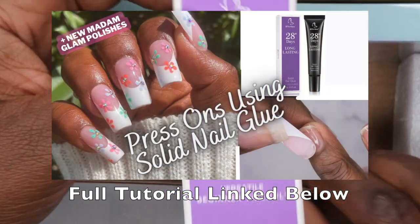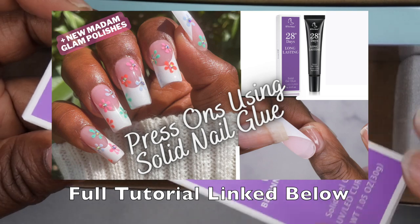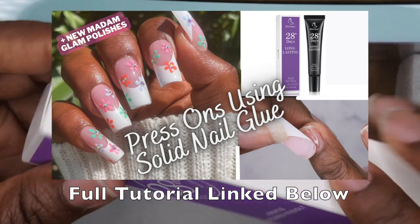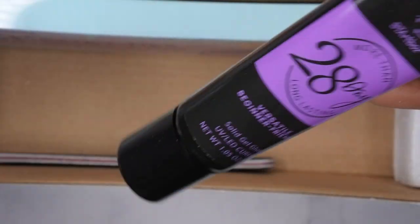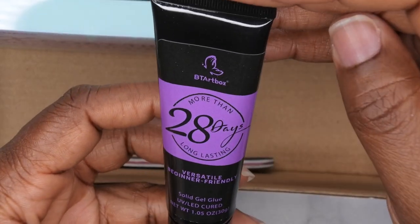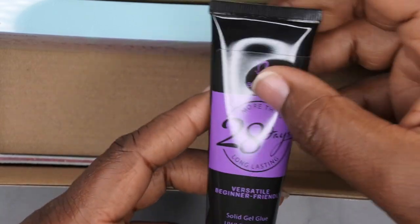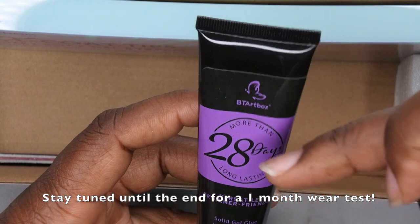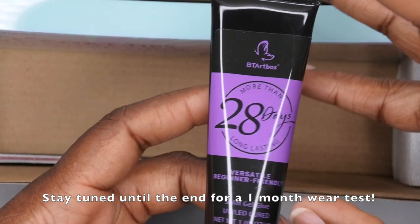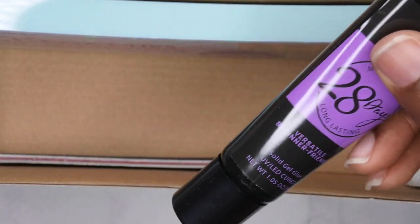The kit also came with their solid gel glue. I actually have a review on my channel — I recently did a review on this solid nail glue, it's really good, and I'll leave that video link in the description below. This is what you'll use to adhere the full cover tips or press-ons. It comes in a bottle, it is 1.5 ounces, and it says more than 28 days long lasting. I'm planning on doing an actual wear test with these nails — I want to try a two-week wear test with this application method.